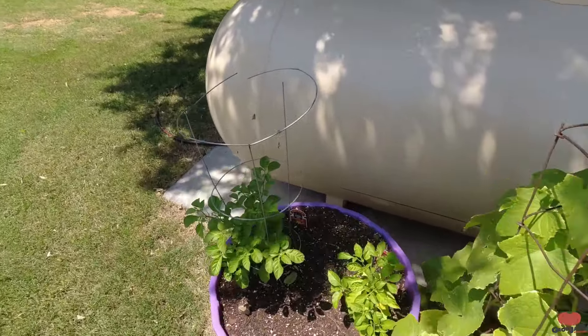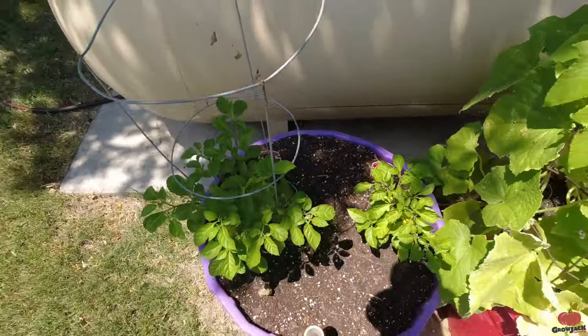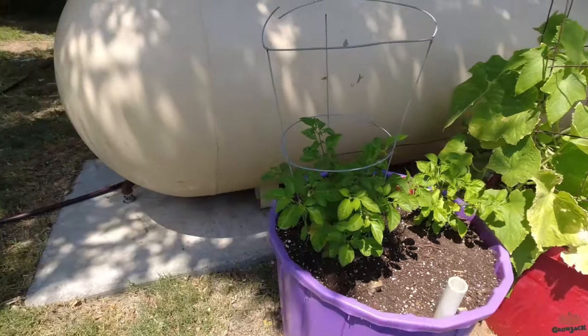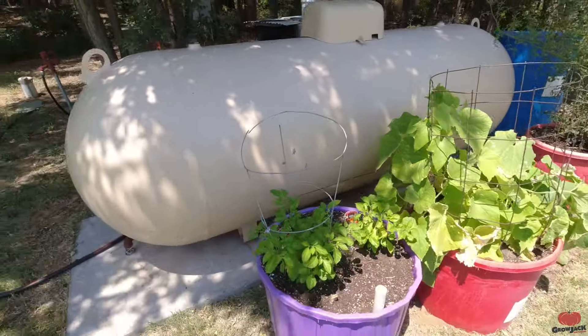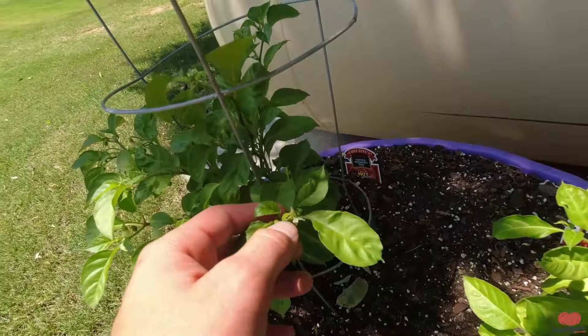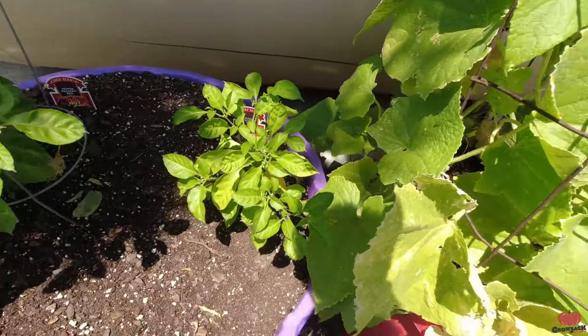Here's the backyard garden. This feels kind of weird without AJ. These pepper plants just aren't doing good — they haven't done good all year. This pepper plant should be way bigger by now. It just has some blooms on it, and that one's not doing good at all.